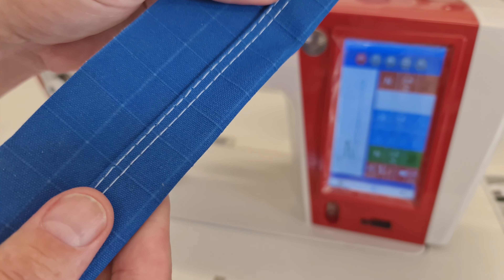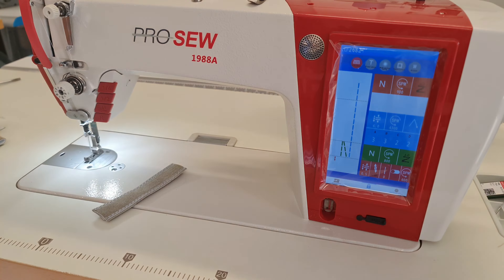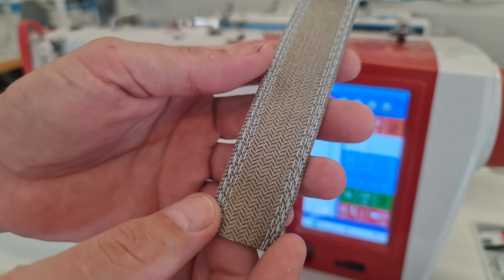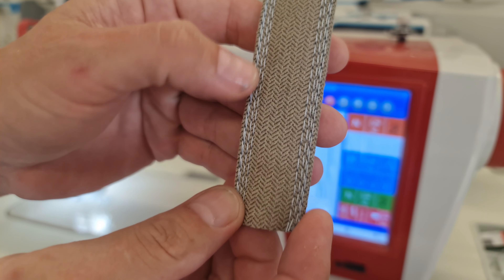Really handy foot, guys. If you're interested in getting some compensating feet, contact your local sewing machine supplier where you got your machine from — they're easily and readily available and they'll be happy to supply you with some. Thanks for watching, cheers.